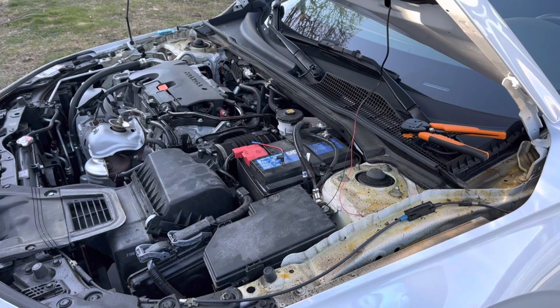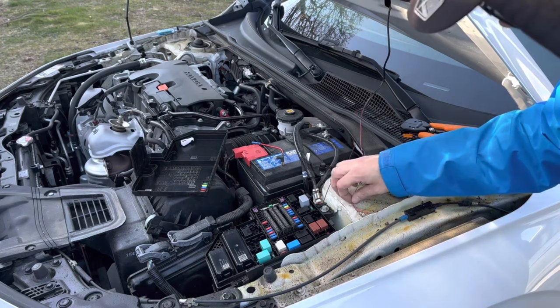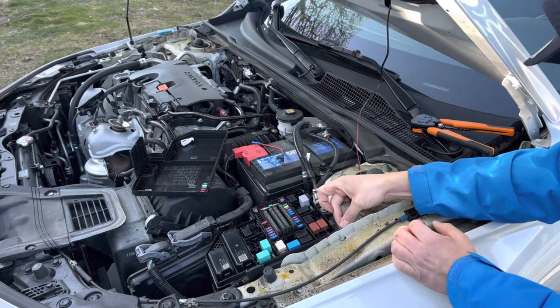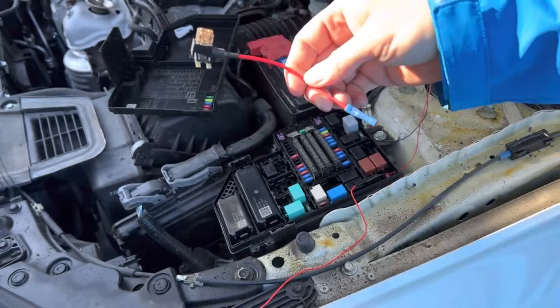Next we need to open up our fuse box because we're going to be tapping into one of our fuses. Just off camera I drilled a tiny hole into the back of our fuse box that we're going to put our wire through. So we're just going to strip the end of it and feed it through the hole that we drilled.